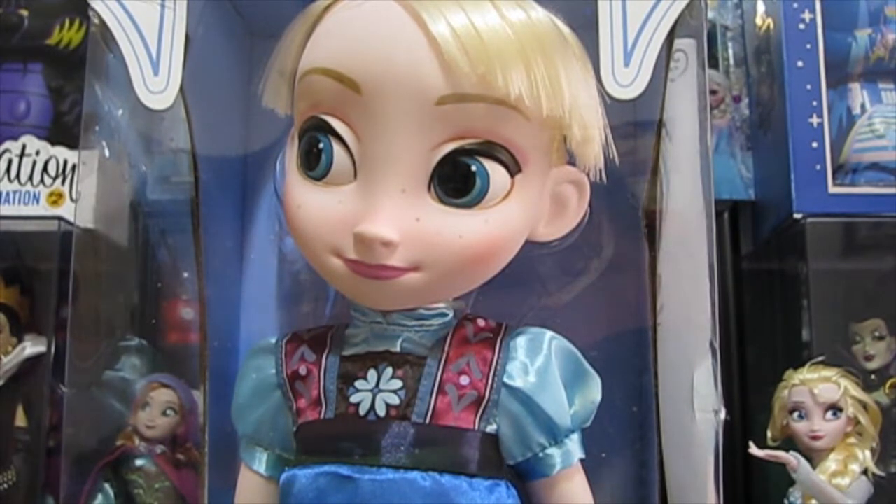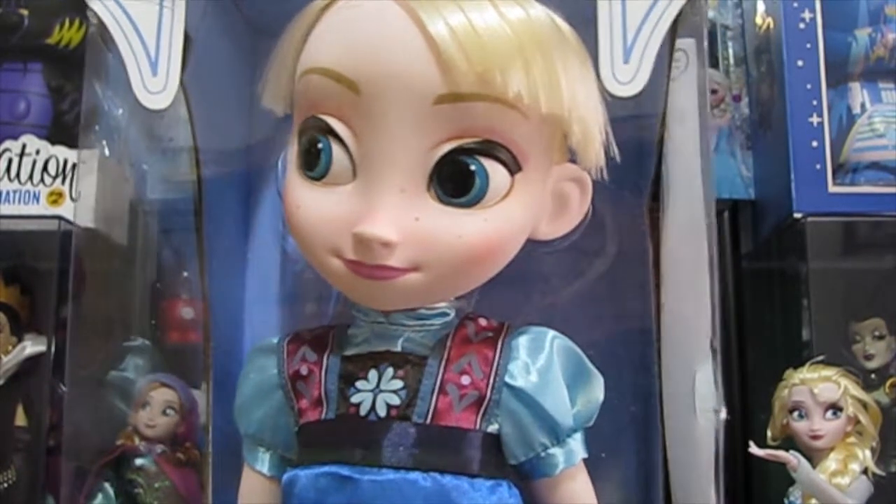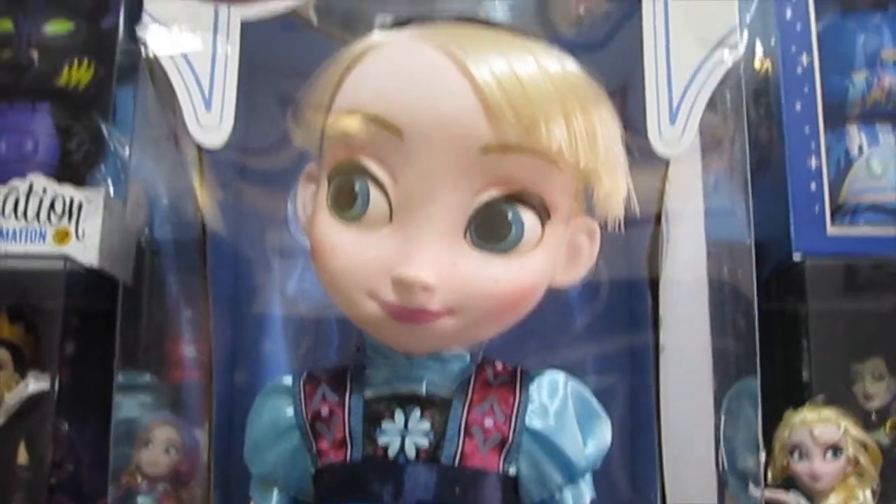Hey guys, it's Disney Drouchy, and welcome to the Frozen Phantasmic Marathon. For three days, I will be reviewing three different Frozen merchandise items. Today is day one, and it is the Elsa Animator Doll.